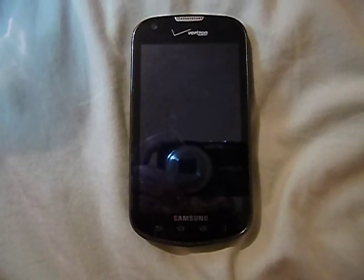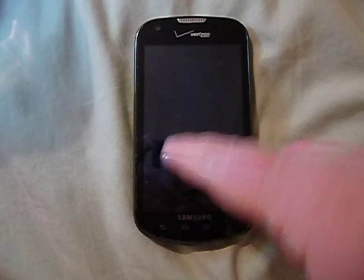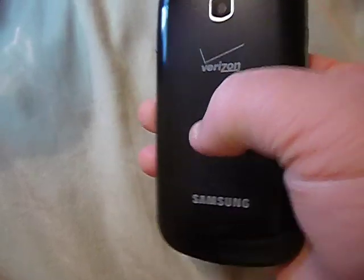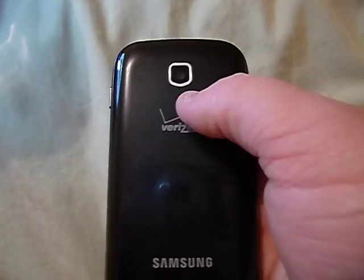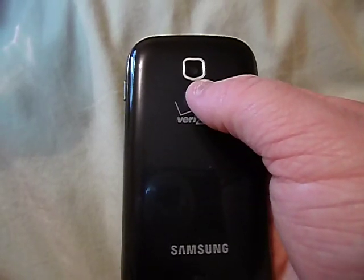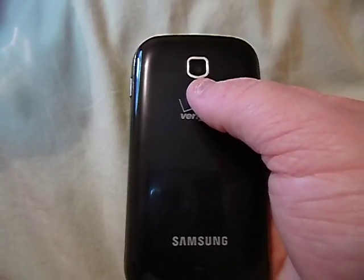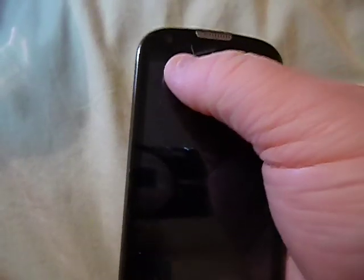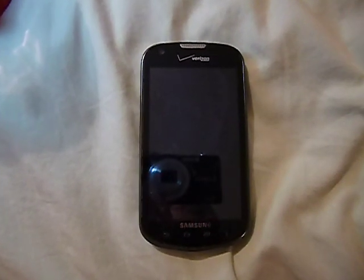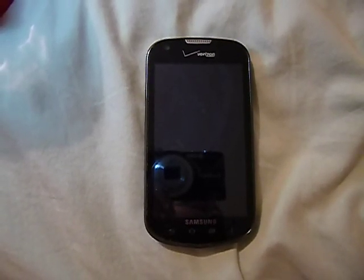It runs Android 4.1.2 and has a 4-inch display at 800x480 pixels at 233 PPI. It has a 3.2-megapixel camera with autofocus, but lacks a flash. The maximum camcorder resolution is 640x480 VGA at 30 frames per second, and it has a 1.3-megapixel front-facing camera. It runs a 1.2 GHz dual-core Qualcomm Snapdragon S4 Plus processor with 1 GB of RAM.